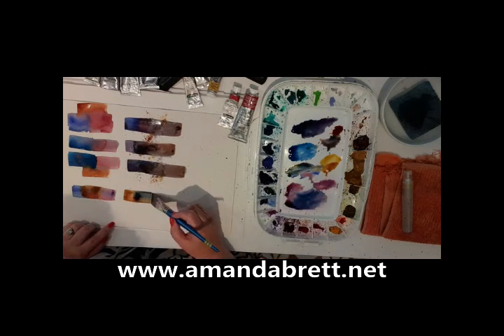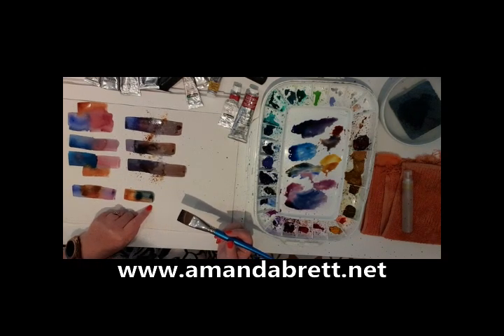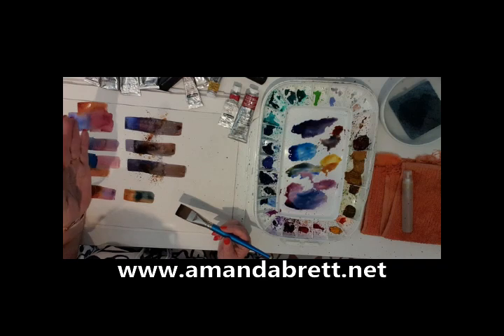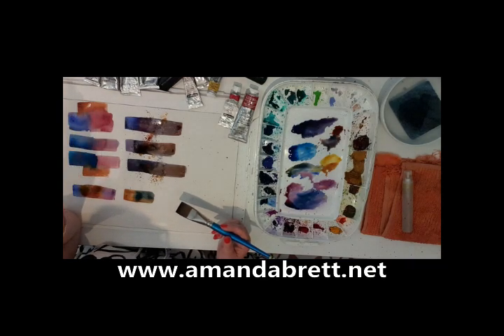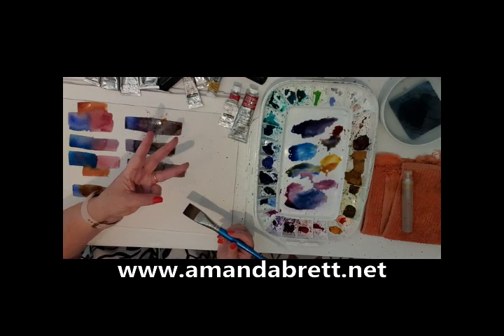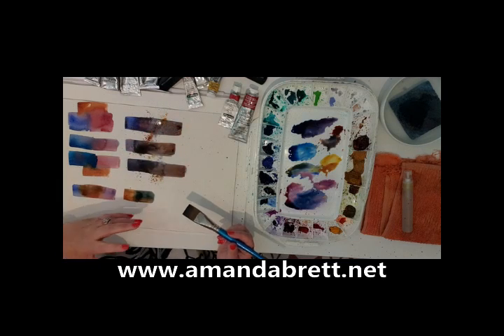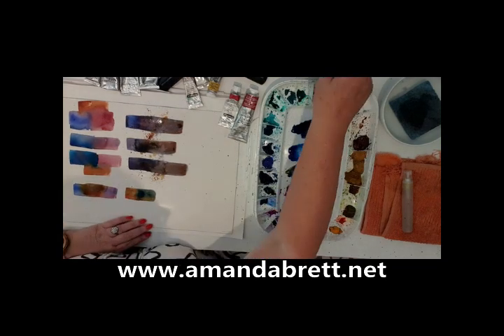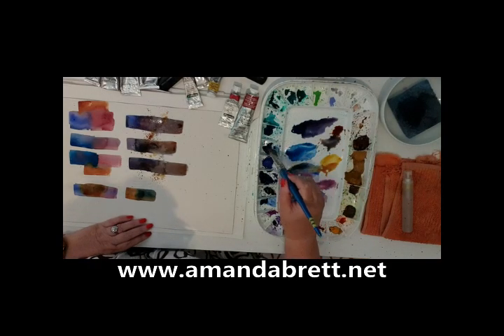Let's have another crack at this — back to French ultramarine, back to my alizarin, and I'll go quinacridone gold. It'll be quite a dull green, and I know that because French ultramarine is a warm blue. On the spectrum it swings around to the red side of the color wheel, so therefore it's a warm blue. It appears to have a little bit of red mixed into it, and then I'm adding a third primary — so I've got three primaries: red, yellow, and blue. They mix to neutralize — that's what you get with three primaries: neutral colors.